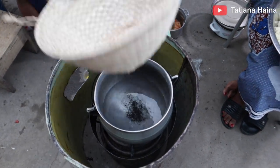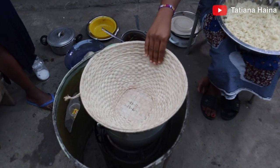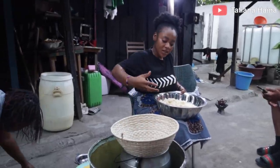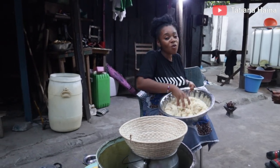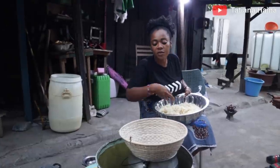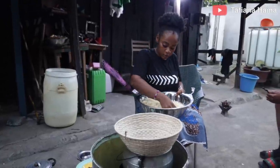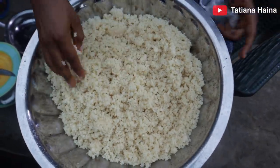We have water on the fire and we are going to steam the acheke. We'll put it in so the vapor comes out and steams it. This is our acheke — already cooked, already done. You just have to heat it.